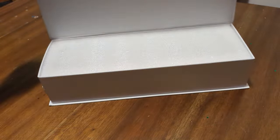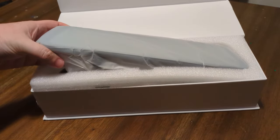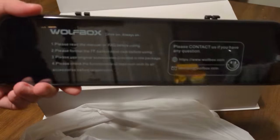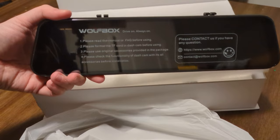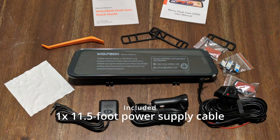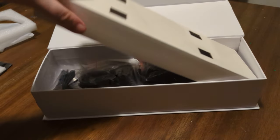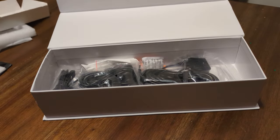I was excited to unbox the Wolfbox G900 and test it out. The equipment comes in a small box with everything carefully packaged, making unboxing easy with no problem removing each item. The Wolfbox G900 includes the following components: one 4K 12-inch mirror dash cam, one 11.5-foot power supply, one 2.5K rear camera, one 20-foot rear camera cable, one GPS module, and one 64-gigabyte micro SD card.